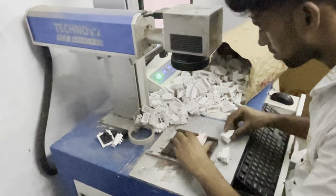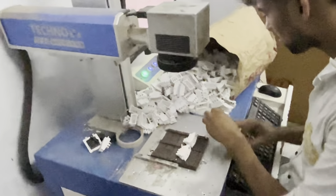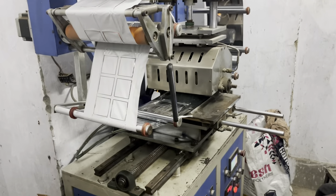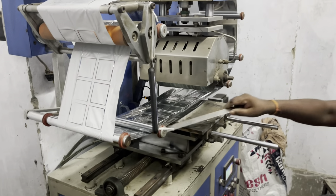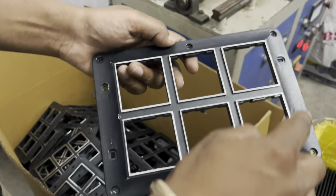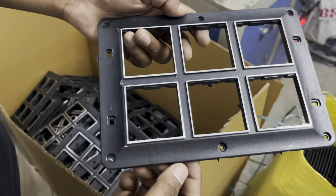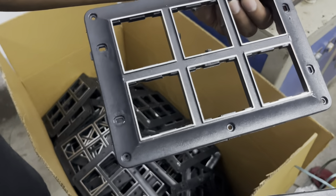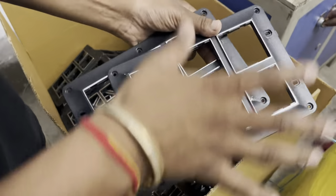This is a laser printing machine. This is a silver foiling machine. When you look at the center of the plate, it is made from this machine — the center of the plate is made with silver foiling.